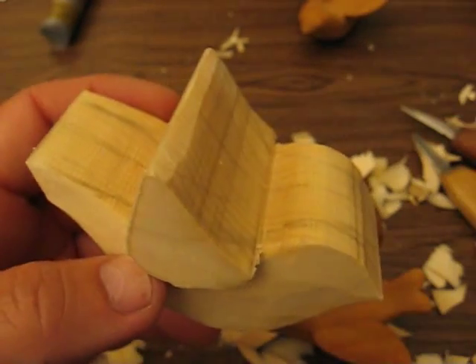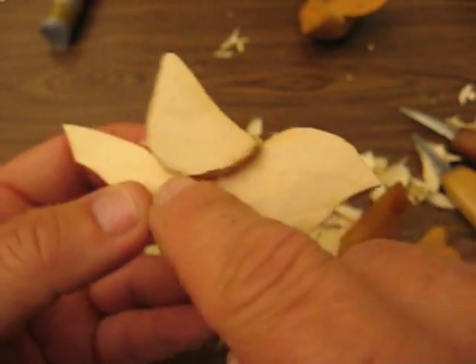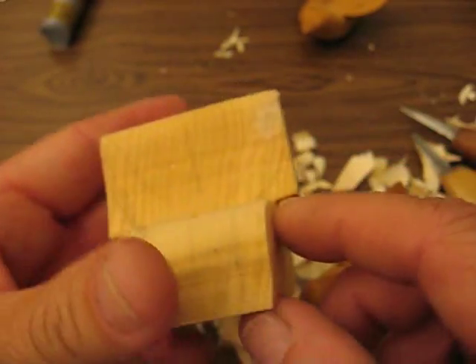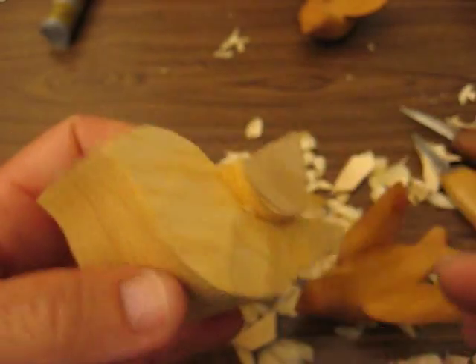Hi folks, welcome back. I want to explain a couple things to you. I told you to do one side, but you're going to have to do both sides — the same depth on either side to cut it away.